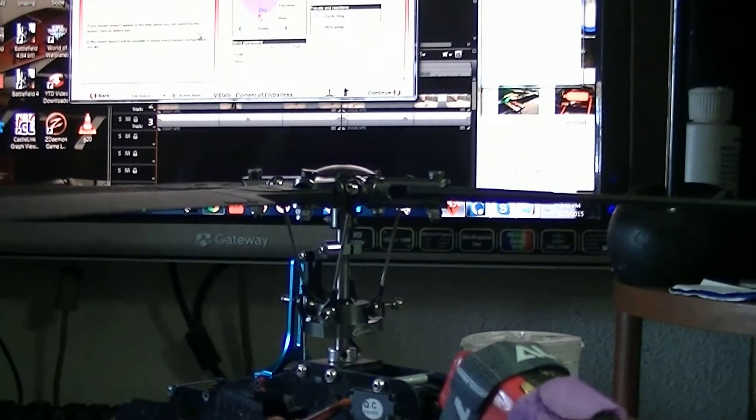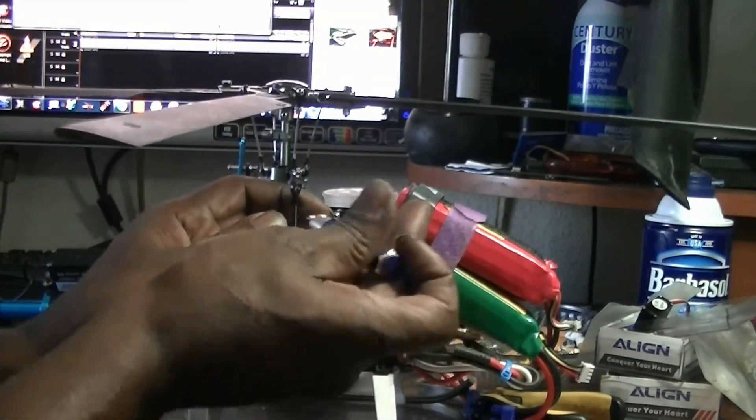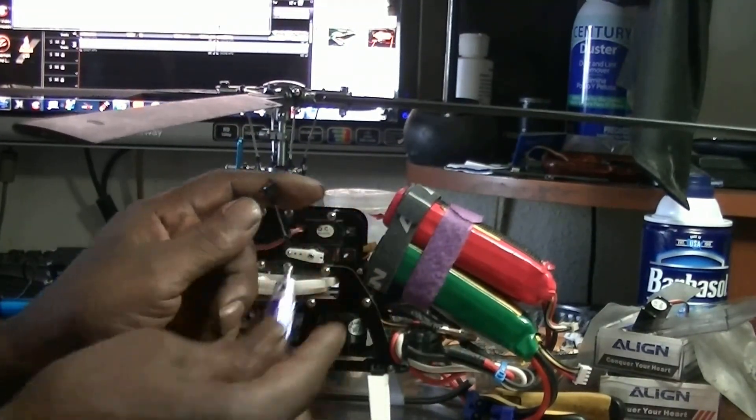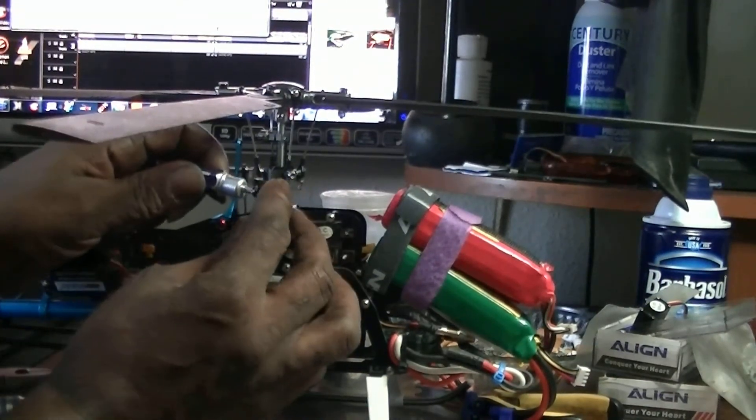Thanks for watching. Let's smack these suckers with our ball link ringer and see what it does.